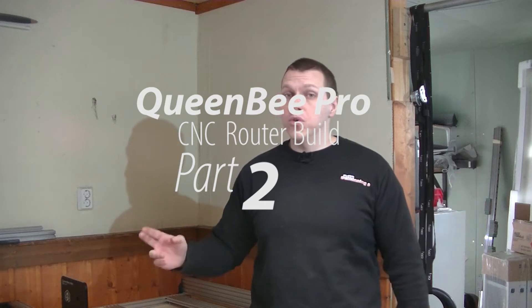Welcome back. It's time for part two of the Queen Bee Pro C&C Raptor build, and since we ended on a bit of a cliffhanger last time, I just want to point out that I did find my allen key. It took quite a bit of searching, but here it is.